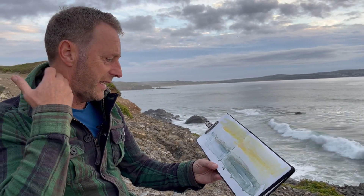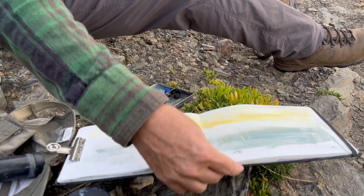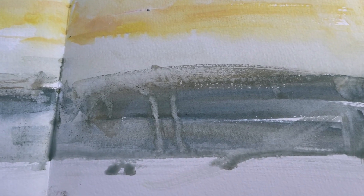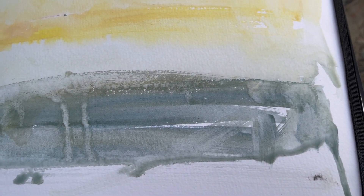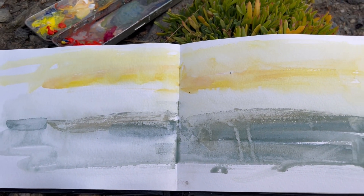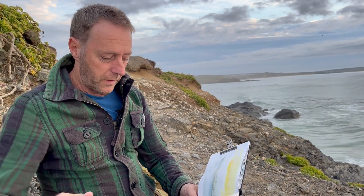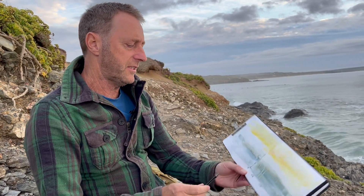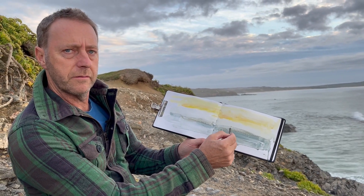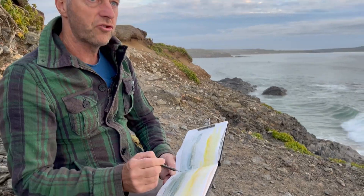I might have to draw into that instead of painting now. I might have to do another one in a minute after that. Let's put that there a sec. Just let that dry a little bit. I'm going to draw into the lighthouse. I think that was going to be the horizon line up there, but I think I'm going to put it down here now, and just use that as part of the sky - I quite like that.